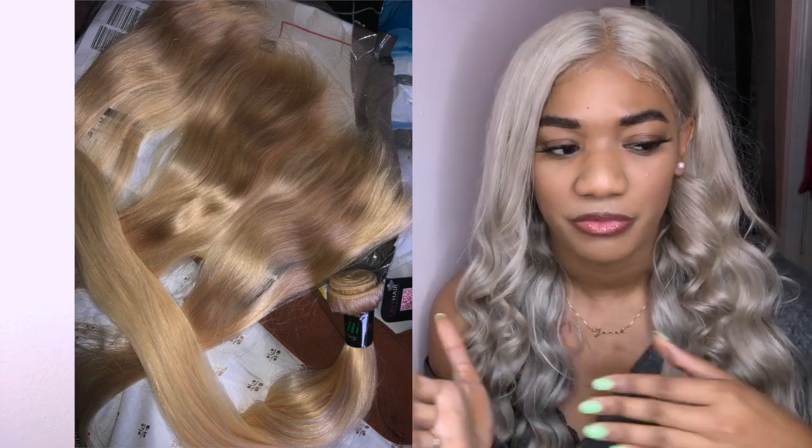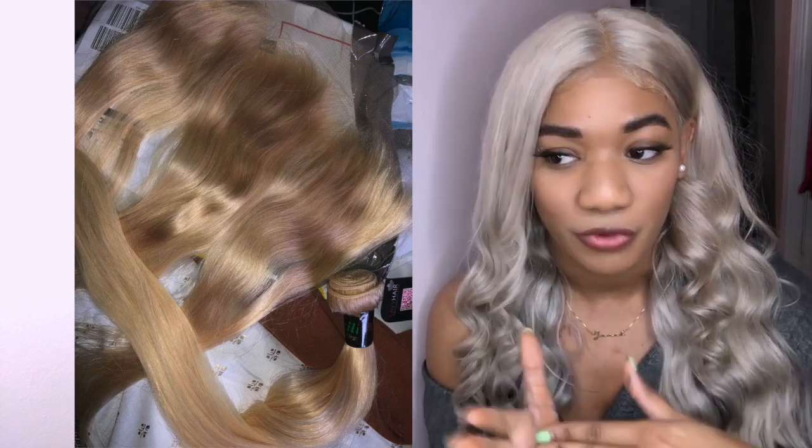So I went through four toners of T18 and four toners of T15, and I used 40-volume developer. After toning I washed the hair with Shimmer Lights shampoo. It took me two days only because the first day I ran out of toner and had to go buy more — but honestly this is like a one-day process. It's really not that bad at all.